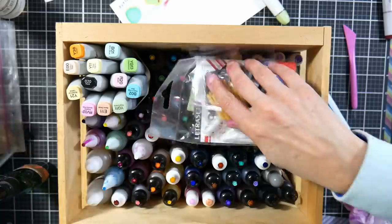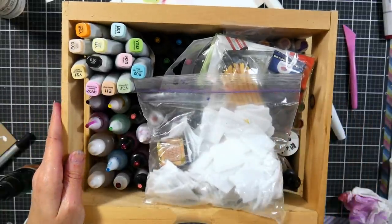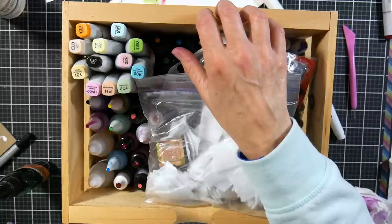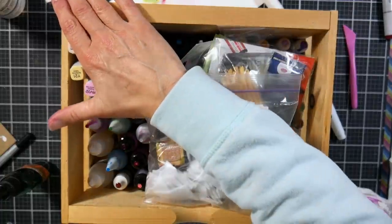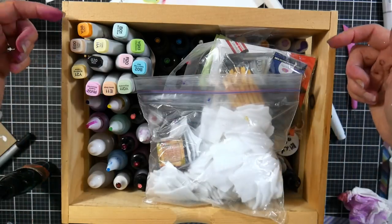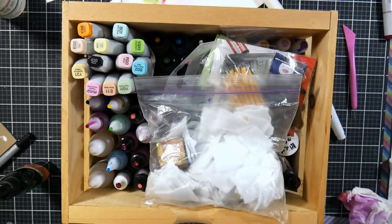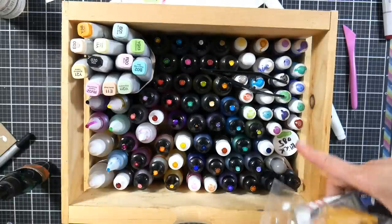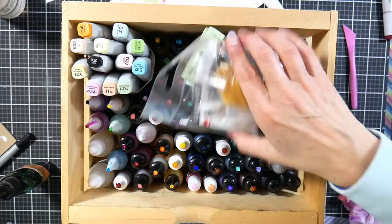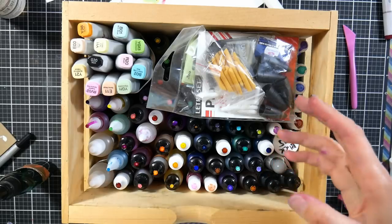I keep all my extra nibs and blending tools in the crate so when I'm ready to craft, I just grab it and take it to my table. This crate is part of a three-drawer chest I picked up at Joann's or maybe AC Moore — Michaels might have it. It's just the perfect height and holds the re-inkers well because the drawers have wooden runners so they're not tight to each other. The nice thing about it being full is that things aren't tipping over and everything's standing up so you can see everything. If all your inks are standing up, you won't have spilling or ink leaking out of the tip and gumming up the neck of the bottle so you can't get the caps off.